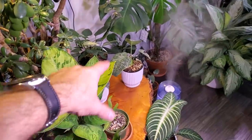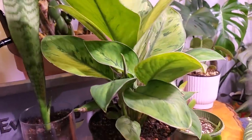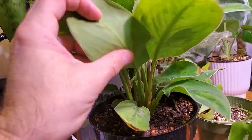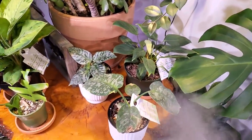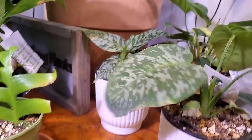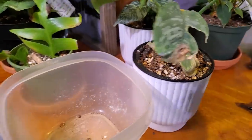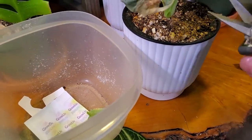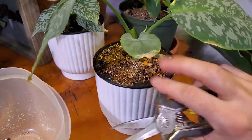This is where the wall hoya was. I don't see any other damage on the homalomena selby here. I'm just going to look underneath the leaves and keep an eye on all these surrounding plants to make sure there isn't an issue. I'm not going to quarantine these — I just have too many plants. These older leaves are looking gross and dying, so I'm just going to snip them off. I did forget to water these on an occasion or two, so that's why they're looking a little crispy.